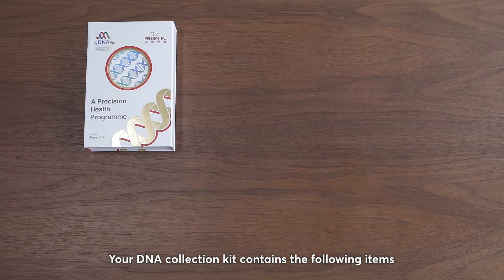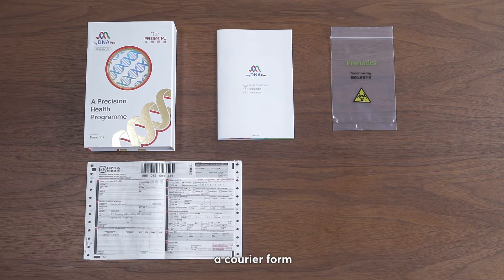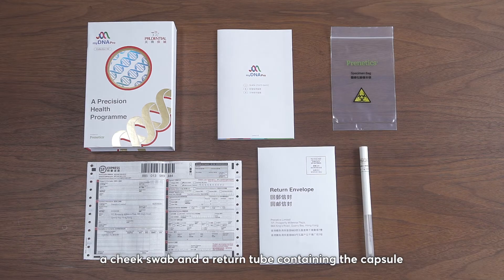Your DNA Collection Kit contains the following items: a quick start guide, a specimen bag, a courier form, a return envelope, a cheek swab, and a return tube containing the capsule.